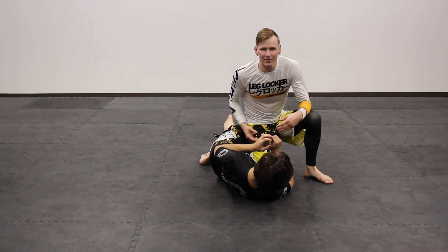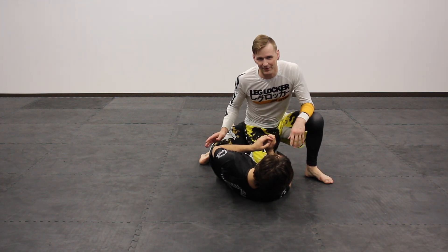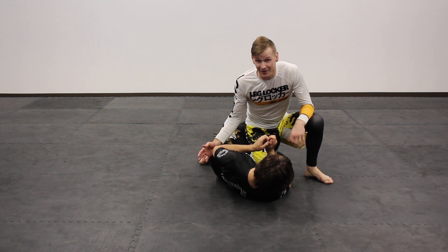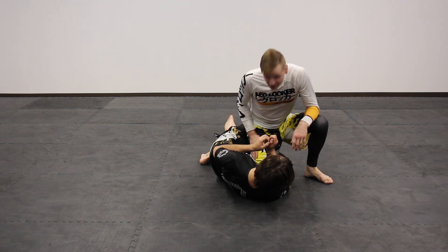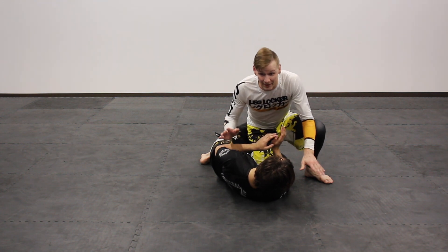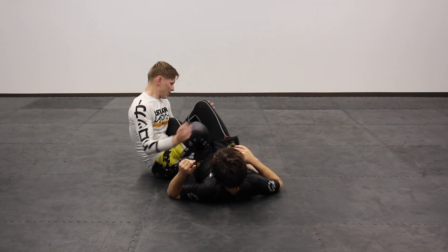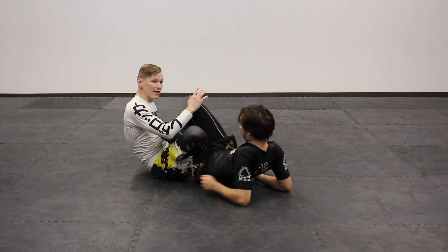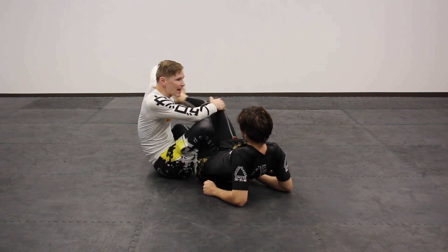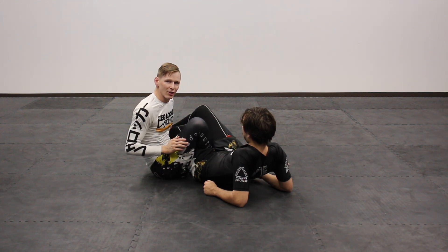I feel a little bit unethical wearing a leg lock rash guard with having no leg locks in this video at all. So for those leg lock enthusiasts — if you're ever in quarter guard right here, instead of passing, you can just kill the guard altogether. Put forward weight, back step over, and start coming into your leg game. You've got heel hooks, straight ankle locks, anything you want to do to hurt this guy's feelings around the leg areas.